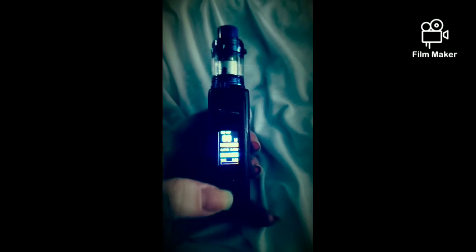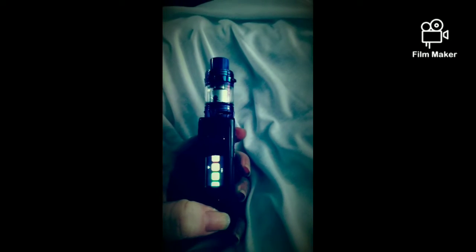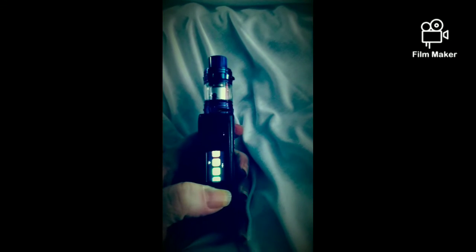If you hold these two buttons here you can go into the settings, which have a lot of different options — you can change your backlight color, you can reset your puffs, and you can adjust what you're vaping at, and so on.